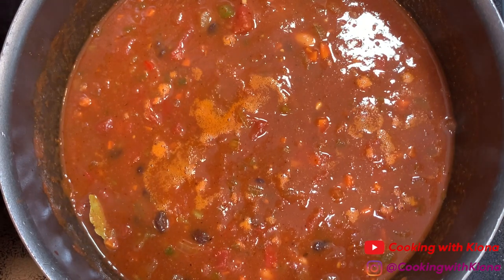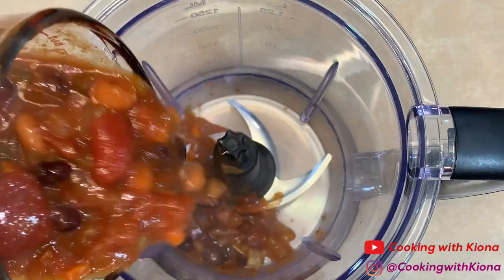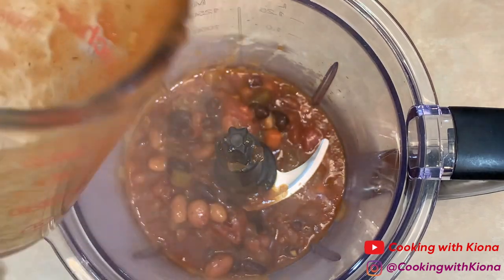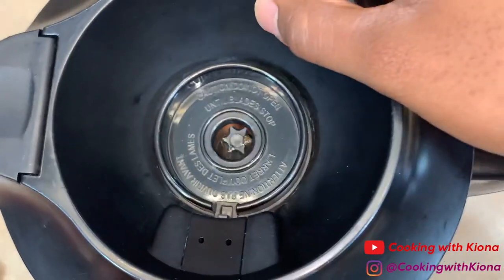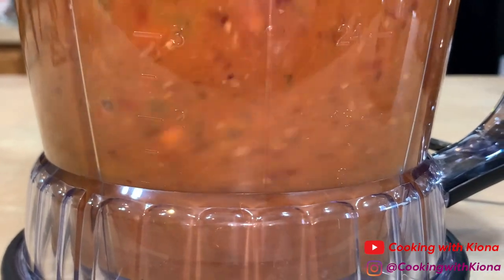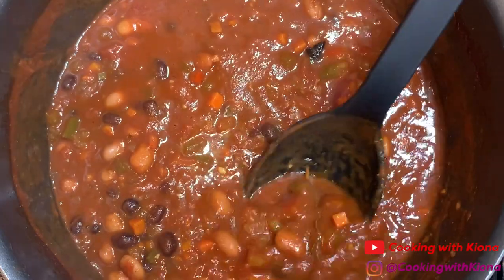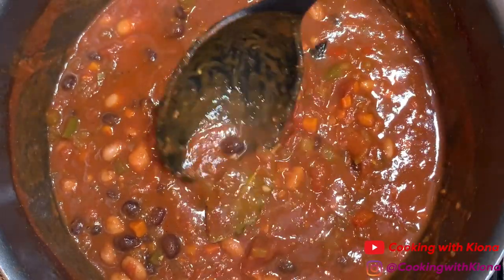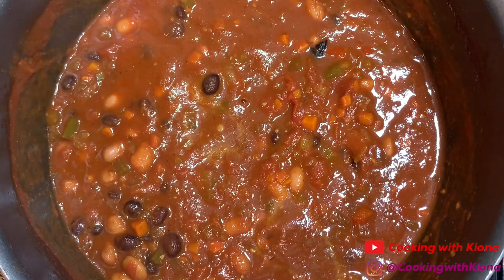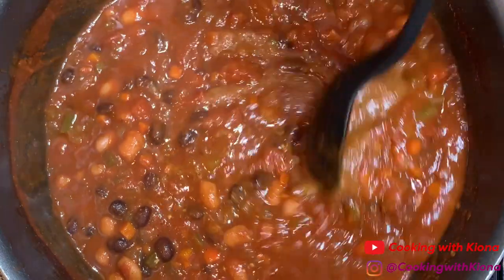Bring your chili to a simmer and let it cook for 30 minutes, stirring occasionally. When your chili is finished cooking, add one and a half cups of your chili into a blender or food processor, then blend until smooth. Remove the bay leaf from your chili, then add your blended chili back into the pot and mix everything together.